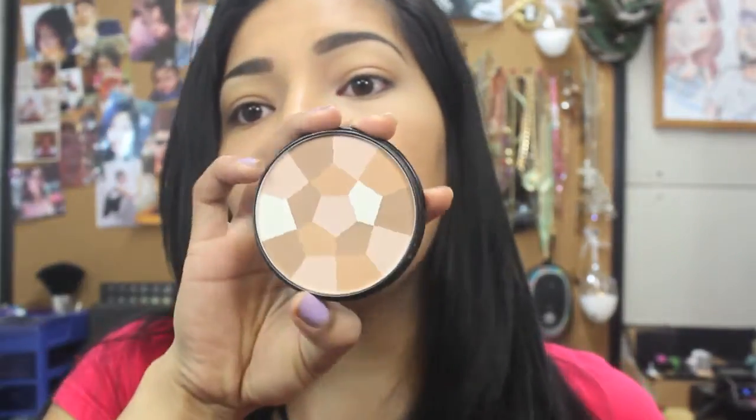I am going to set it with a powder just how I normally would with any other concealer. So let me go ahead and grab my brushes. To set it, I used the NYC Color Wheel — this is just a highlight shade. I just use this because it works awesome.